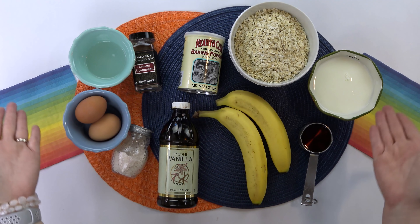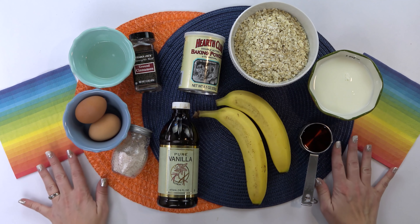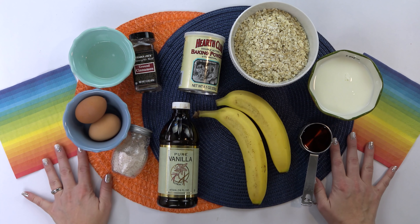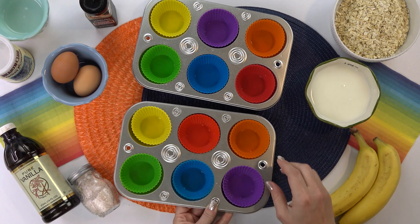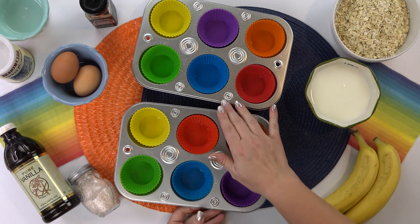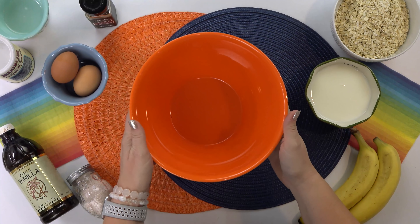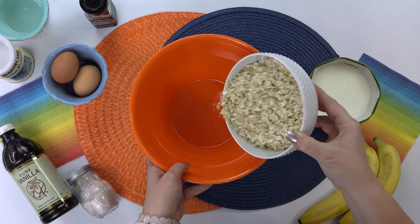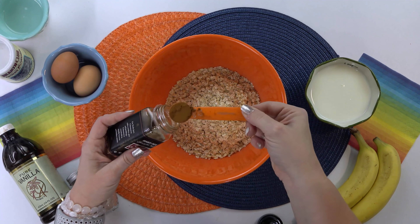Next up, I'm gonna throw together some baked oatmeal muffin cups. I like to call these chunky monkey muffin cups because they have chunks of chocolate and bananas. This is another perfect breakfast where you could double or triple the amount — store them in the fridge and reheat as needed throughout the week. I've preheated my oven to 350 and lined my muffin tins with silicone liners. I'll put a link to the recipe down below so you can print it out.